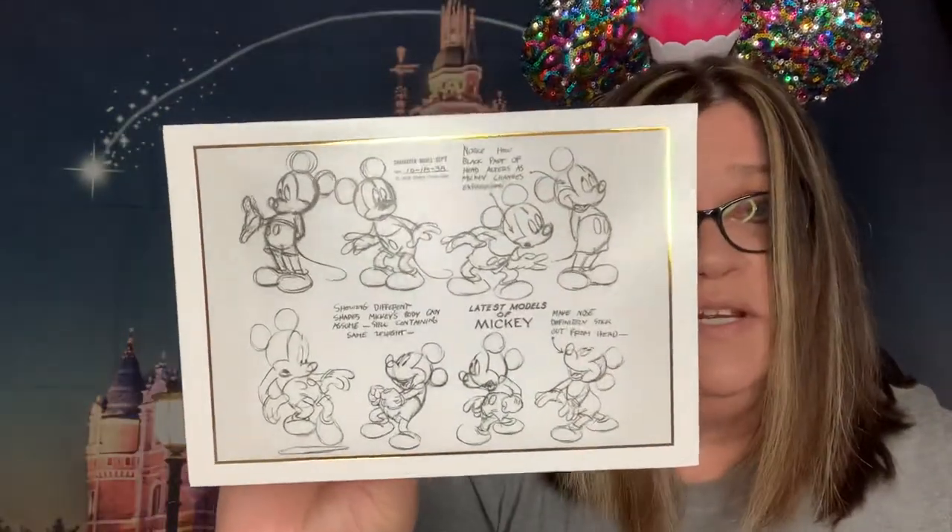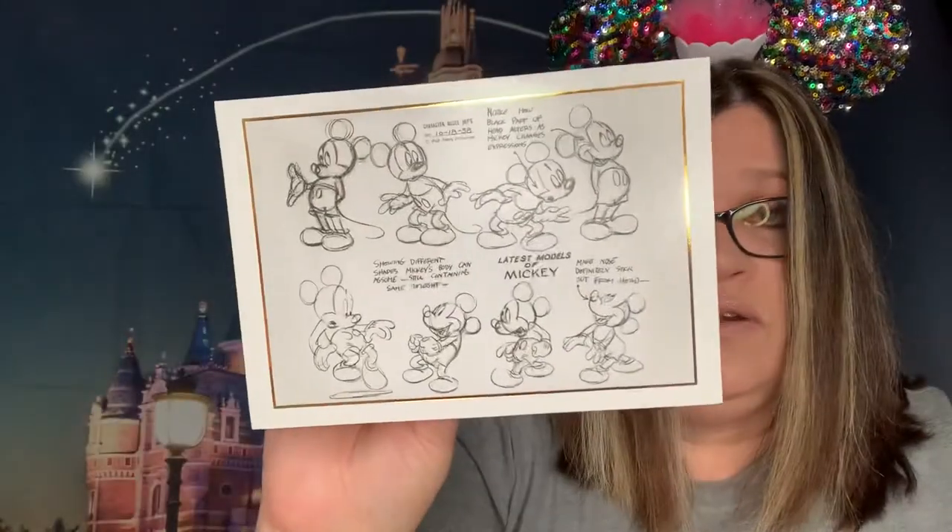There's another one — it's the latest models of Mickey Mouse and shows how he's illustrated. Very, very cool. The model sheet Mickey Mouse graphite animator was Freddie Moore. If any of you are Disney buffs, then you know a little bit about all that.